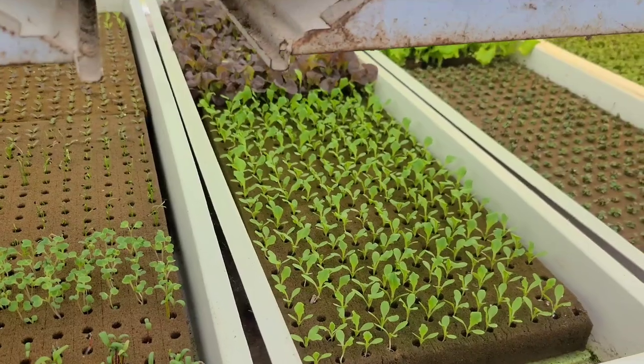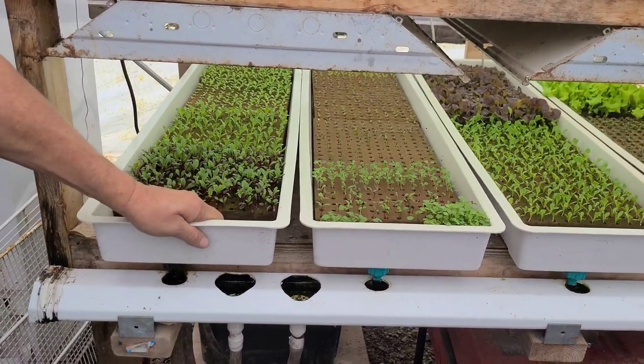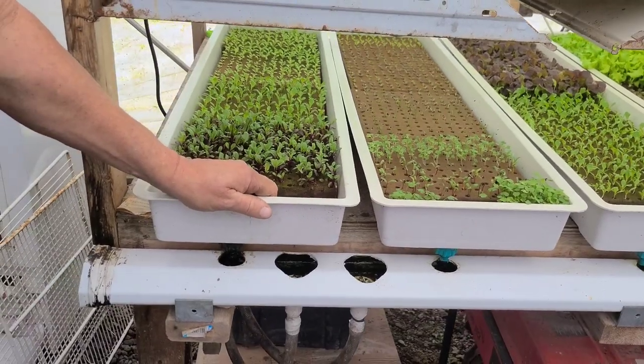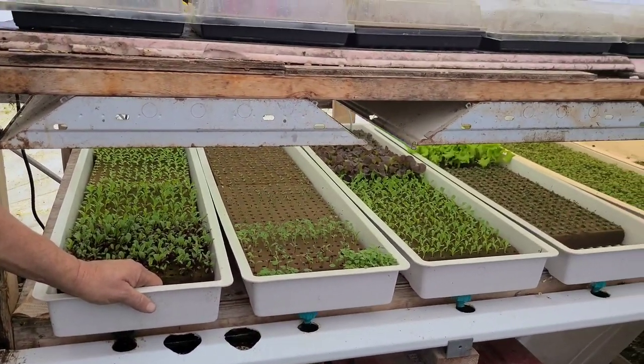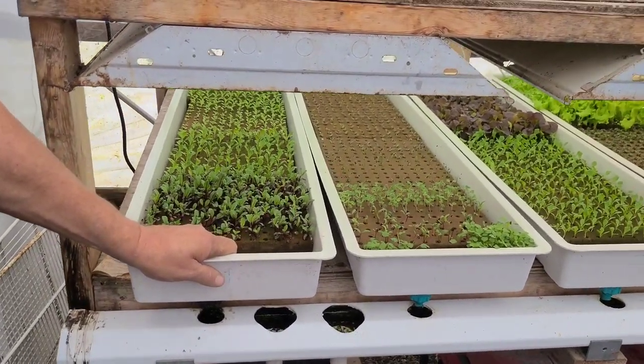This is a very simple system — you can source pretty well everything at your local hardware store, though you might need a few specialty parts from specialty companies. From questions after the last video: the troughs we found at Amhydro out of California — they're about $50 each, but it's money well spent. They're very sturdy, not just a flimsy tray. We've had them five and a half years, we wash them out between uses, and they've been great.